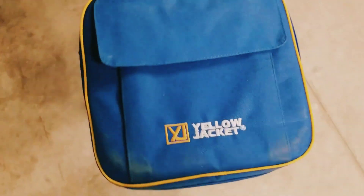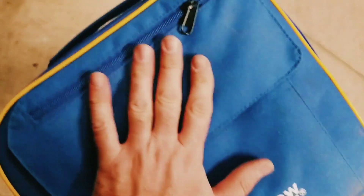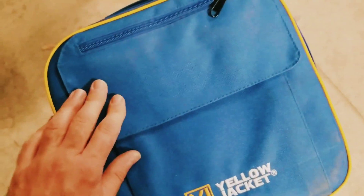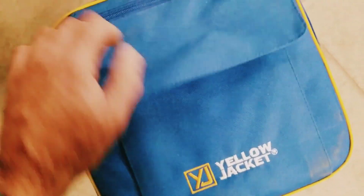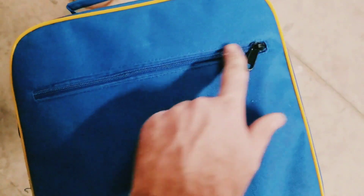It comes in a slick little bag with a handle on it for ease of carry. Some rugged canvas material, we have a few pockets - a Velcro pocket, a zippered pocket here, and then we also have a zippered pocket on the back as well.